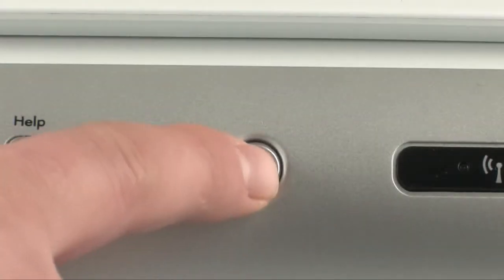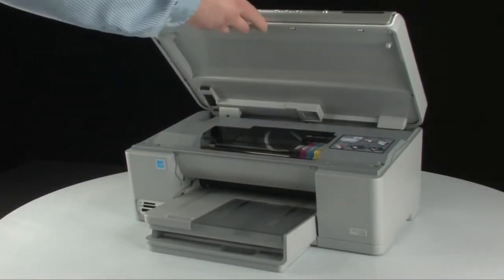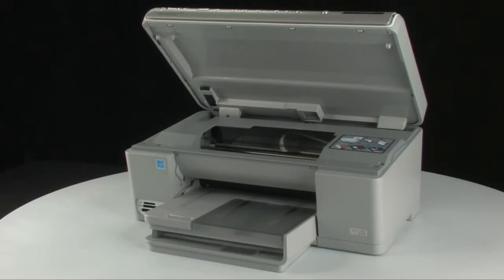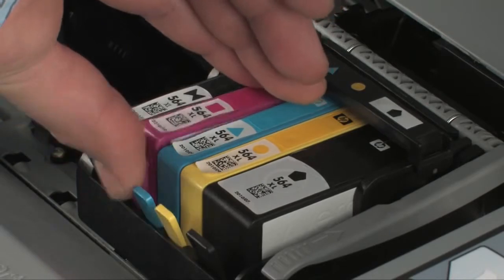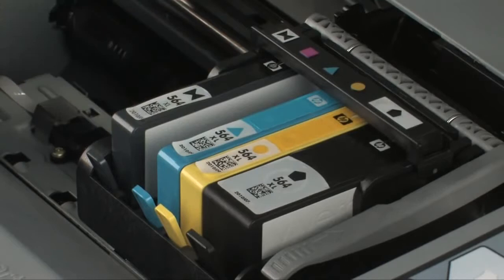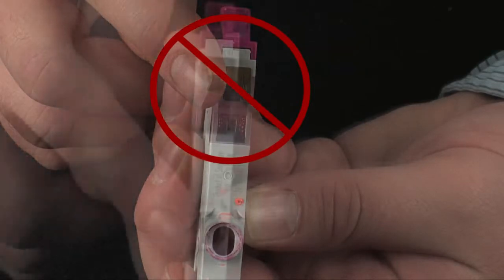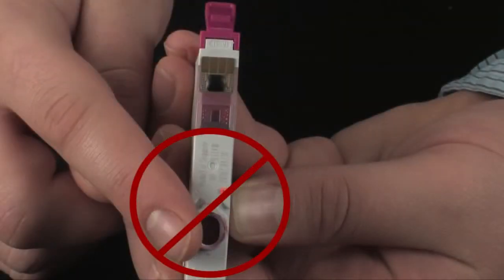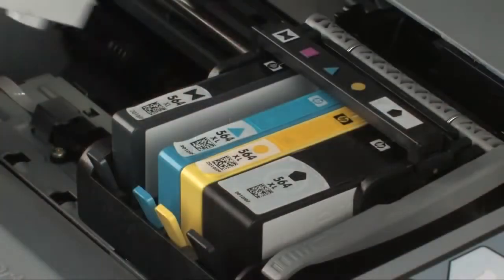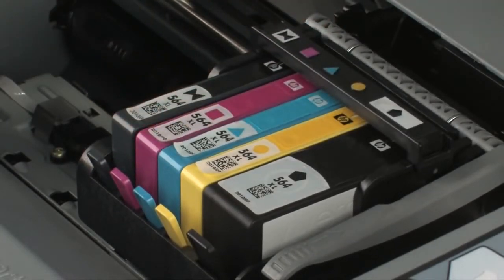Press the power button to turn the printer on. Open the top cover of the printer to expose the cartridges. The carriage might try to move into the center — if so, allow it to move into that position. On the front of the cartridge, push the release tab inward to unlatch the cartridge. Remove the cartridge from the carriage and repeat for all cartridges. Be careful not to touch the copper-colored electrical contacts or ink port, as touching these can cause clogs, ink failure, and poor electrical connections. Reinstall the cartridges by placing them one at a time back into the slot and gently pushing down until it snaps into place.